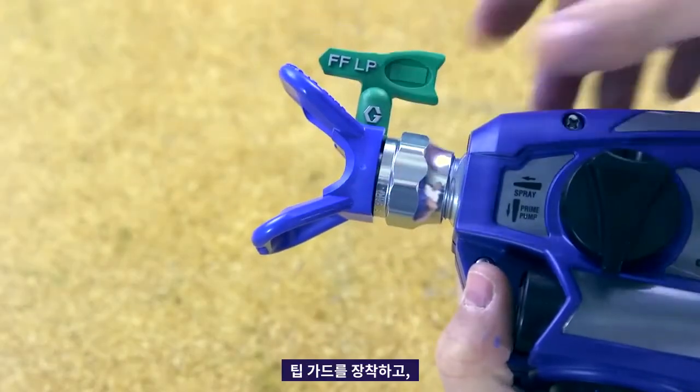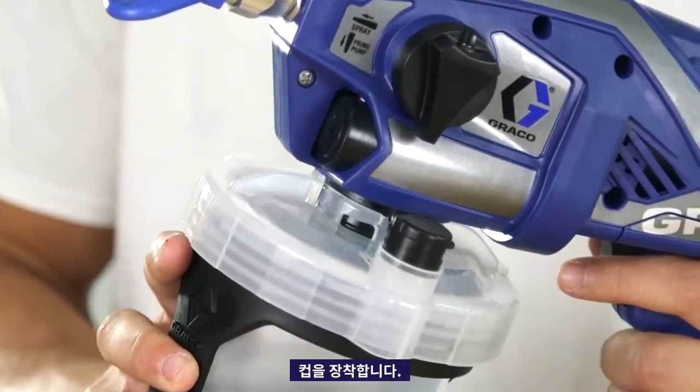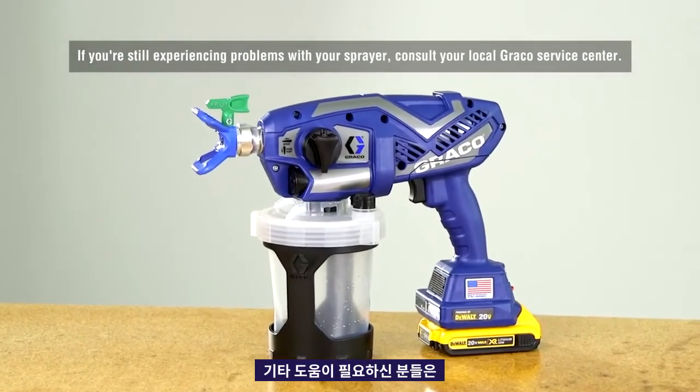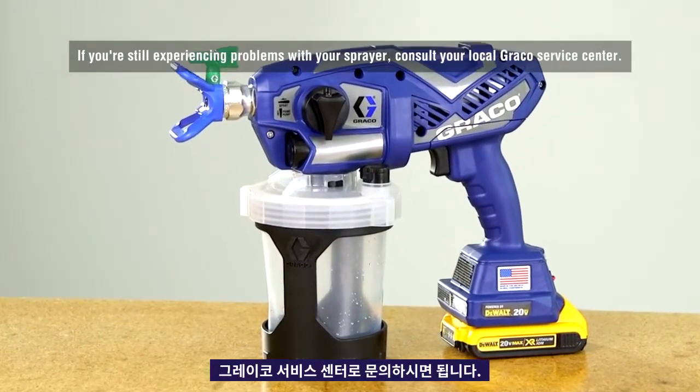Attach the tip guard assembly. Attach the cup assembly. If you are still experiencing problems with your sprayer, consult your local Graco service center.